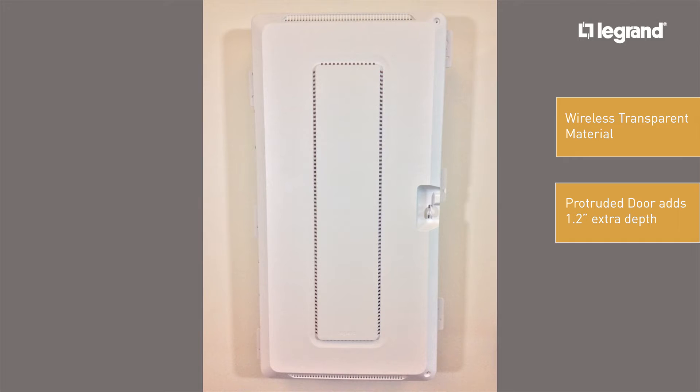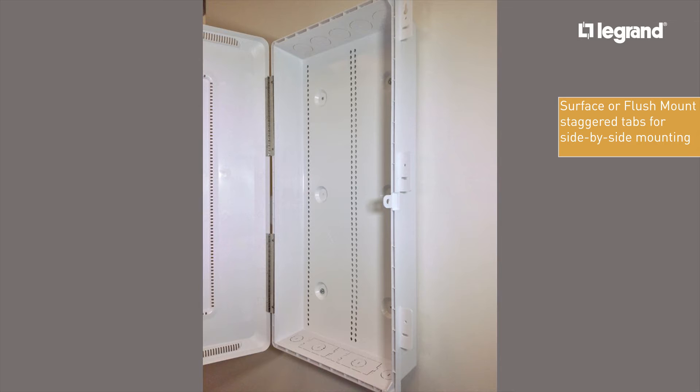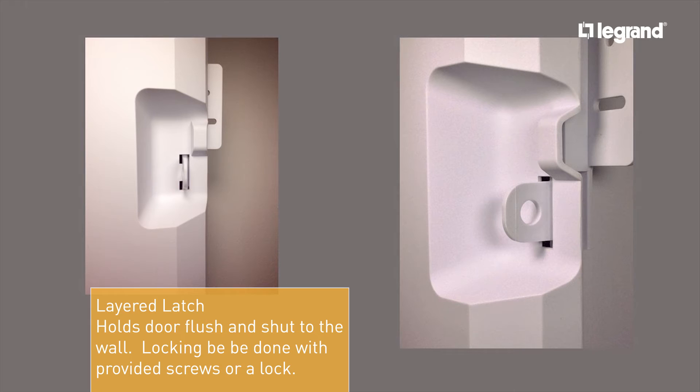The extended door circumference conceals the drywall cutout for a professional finish. The enclosure can be surface or flush mounted. The staggered tabs allow for side-by-side installations of multiple enclosures. The no-hassle hinge door, which includes metal hinges, easily assembles onto the enclosure without the need for tools or screws. Extensive venting provides superior heat dispersion for powered devices mounted in the enclosure. The layered latch holds the door shut and flush to the drywall without the need of a lock. Locking can be accommodated with the provided screw holes or the padlock hole.